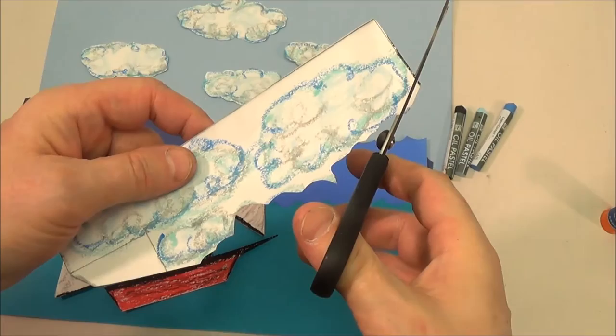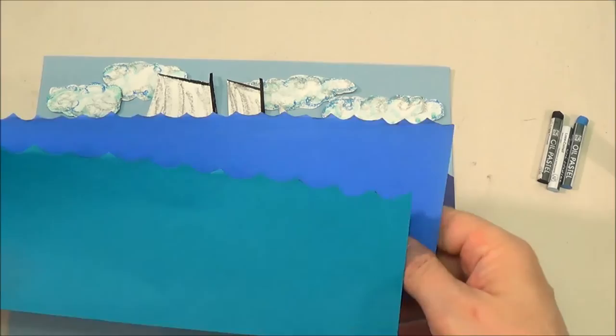Use the leftover white paper to make clouds. Cut them out. Arrange the pieces to see how they go together.